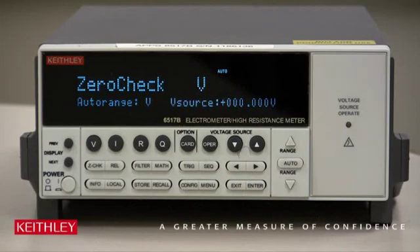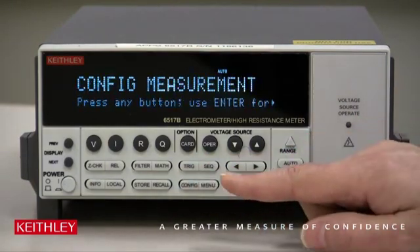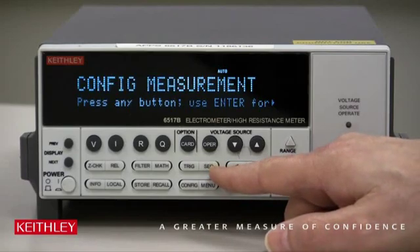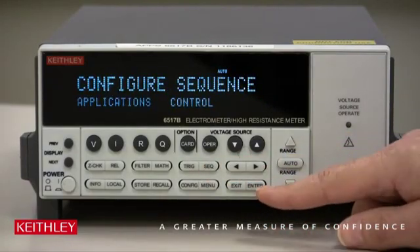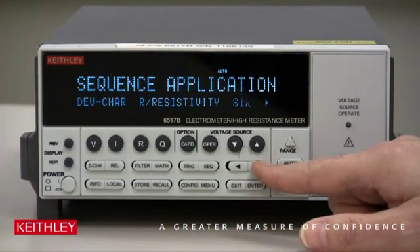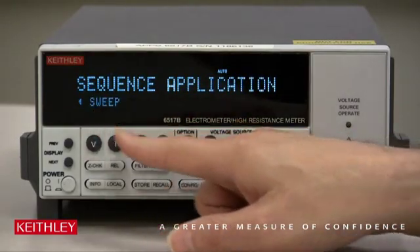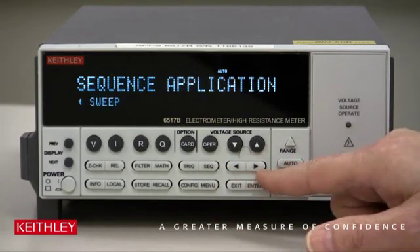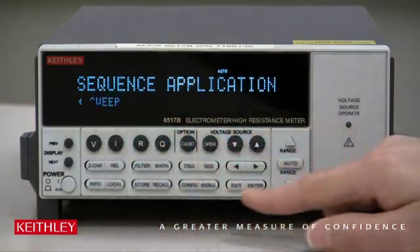To configure the Keithley model 6517B electrometer for a staircase voltage sweep, first we press the Config button and the Sequence button. We'll select Applications, press Enter, and then there's a variety of things to select. We go all the way to the right to press Sweep, using the right and left arrow buttons. Once it's blinking on Sweep, we press Enter.